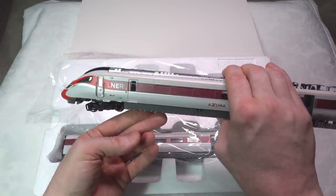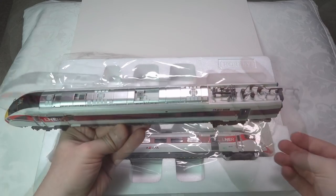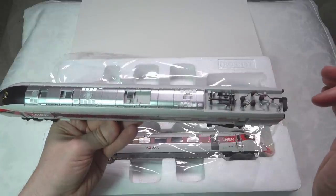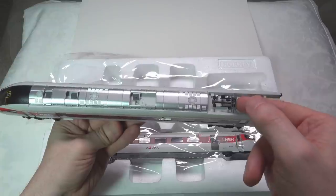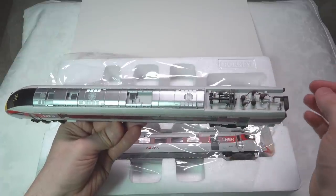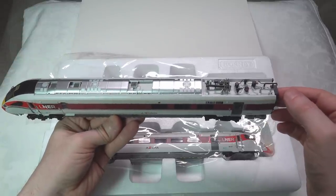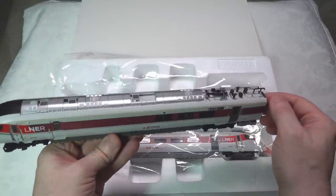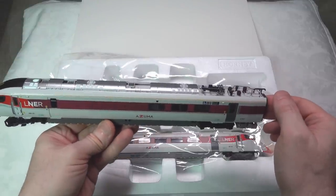Looking at the overall livery, the level of detail is very good. The roof has very nice silver detail. The roof is good apart from the pantograph — this is a really flimsy little pantograph, and I wouldn't even attempt to pose it because it looks like it's going to break off very easily. That's disappointing. Ironically, the very cheap Eurostar has much sturdier pantographs than this set. I noted this issue originally on the GWR version as well.